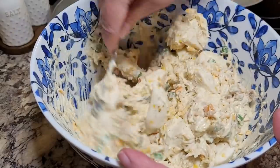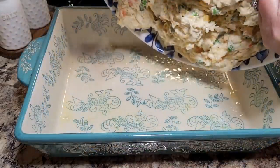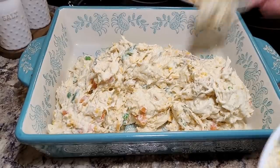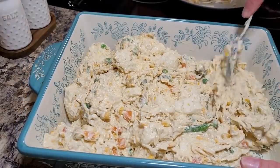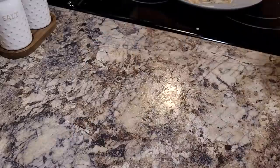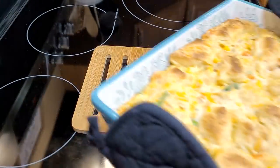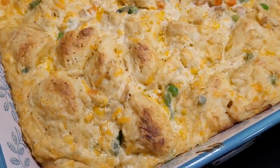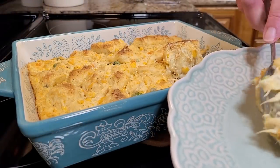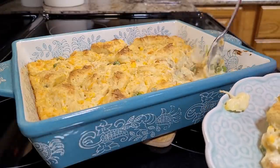I sprayed a 9x13 pan and turned all the mixture into it, spreading it out so there are no big clumps of biscuits together. That bakes in a 350-degree oven for 35 to 45 minutes — mine was about 40. Look how beautiful and brown it came out, sizzling and bubbling. This was delicious! This is only my second bubble-up casserole — my first was a taco one, and I'll link that video in the cards.